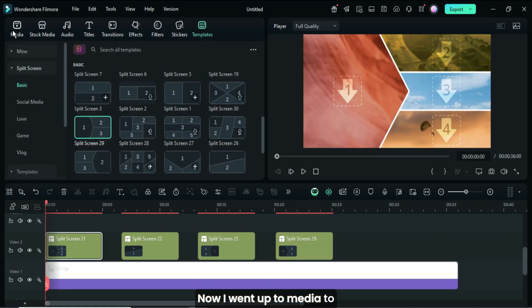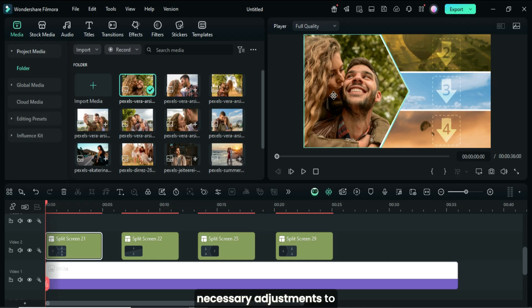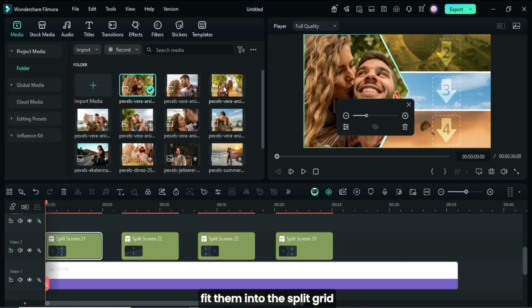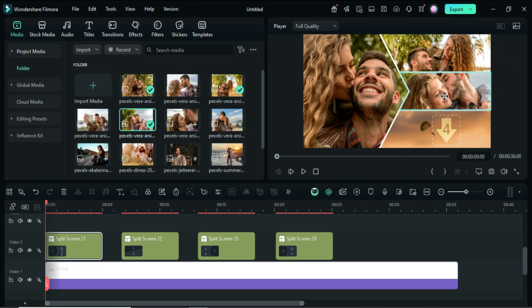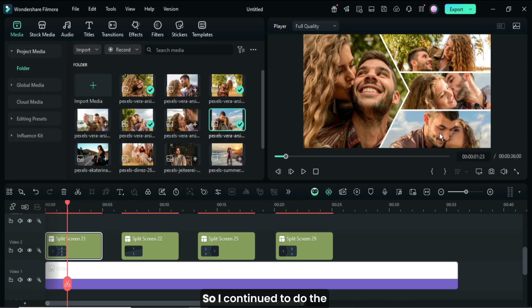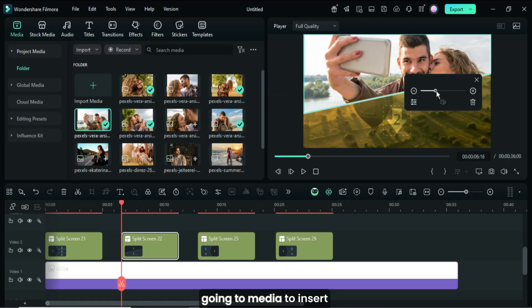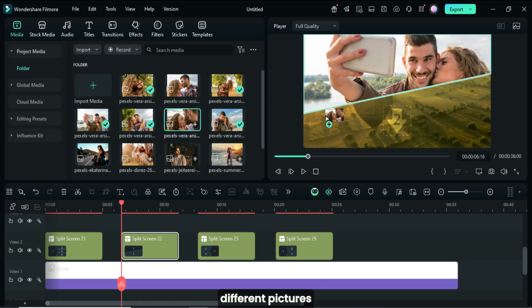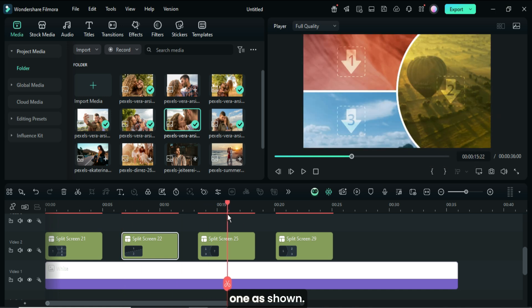Now I went up to Media to drag four different pictures into the split screen template and made the necessary adjustments to fit them into the split grid as shown. I continued to do the same for the rest of the split screen templates by going to Media to insert different pictures, and made the necessary adjustments until the last one as shown.